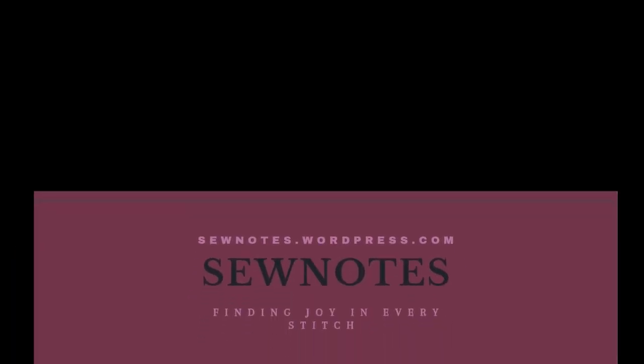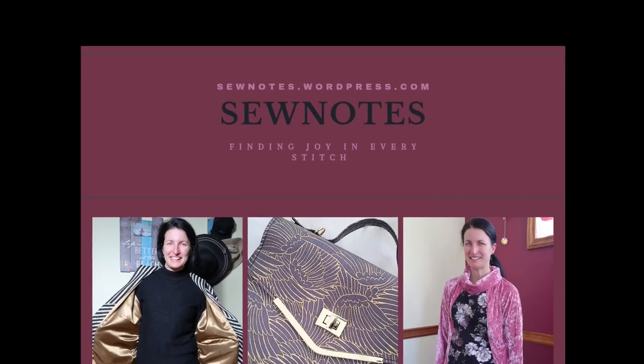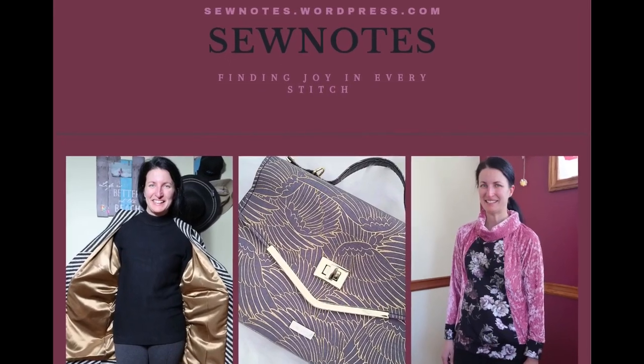Hi there, my name is Chris and welcome back to my channel called Sew Notes. This is going to be a little bit of a mix of hashtag Friday Sews and a bit of Fit Check Sunday. I wasn't able to film my Friday Sews in time for Friday, so I figured I'd combine the two because I feel like I have a lot to talk about — it's a mishmash of things.